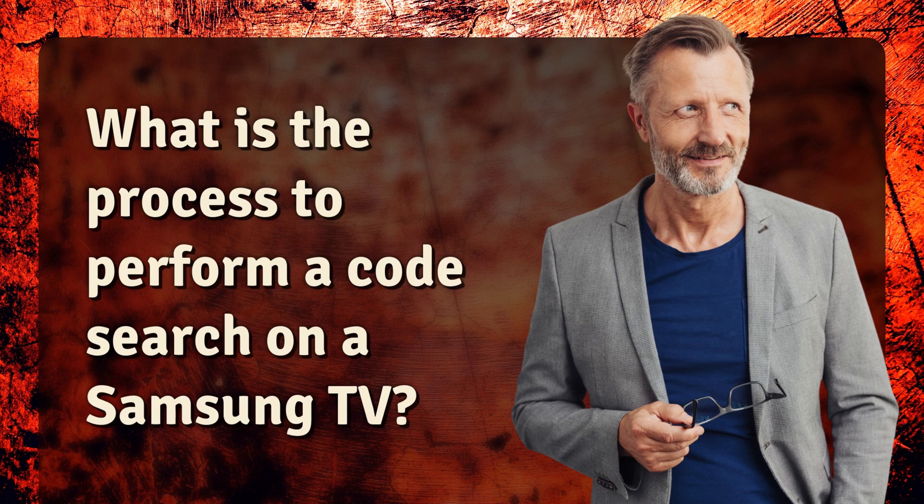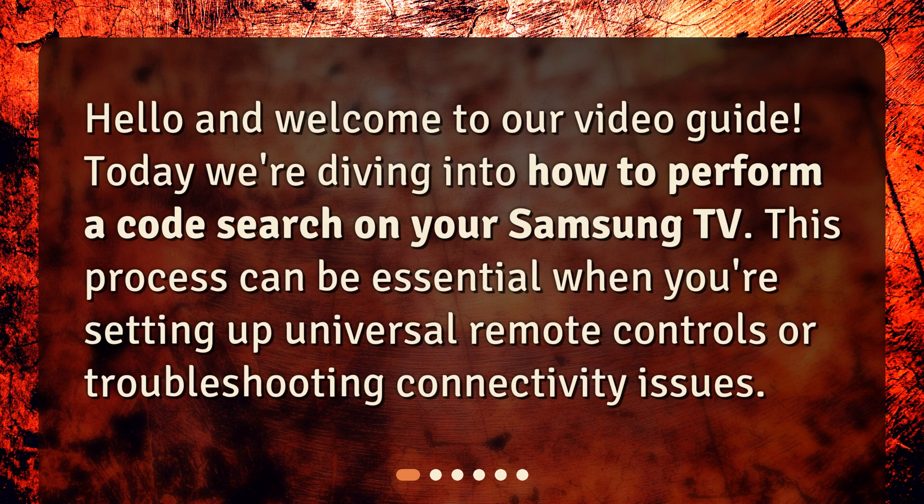What is the process to perform a code search on a Samsung TV? Hello and welcome to our video guide. Today we're diving into how to perform a code search on your Samsung TV. This process can be essential when you're setting up universal remote controls or troubleshooting connectivity issues.